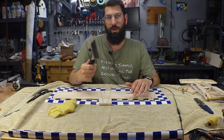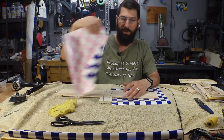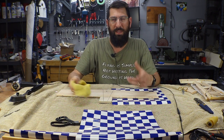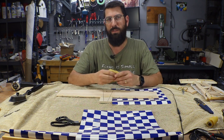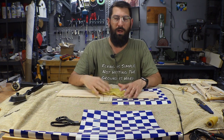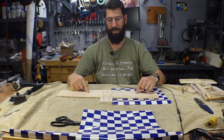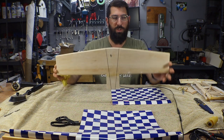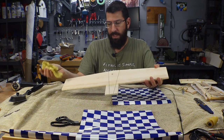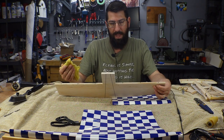I have my iron heating up over here. I don't know the exact temperature — I usually just go by what the covering is telling me, because every type of covering and every pattern seems to be slightly different. I kind of go by what it's telling me when I heat it up: if it's shrinking too much I turn it down, if it's not adhering then I turn it up.